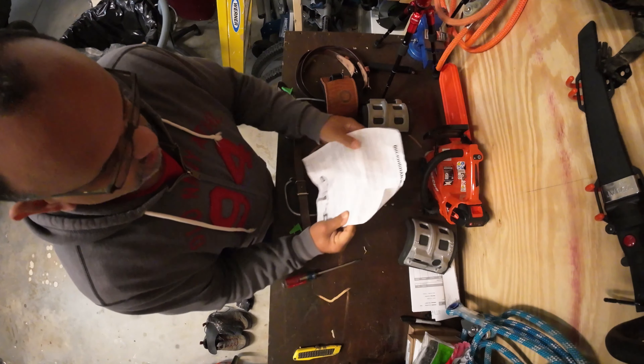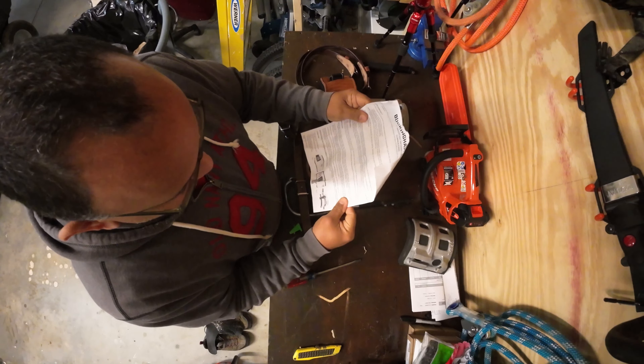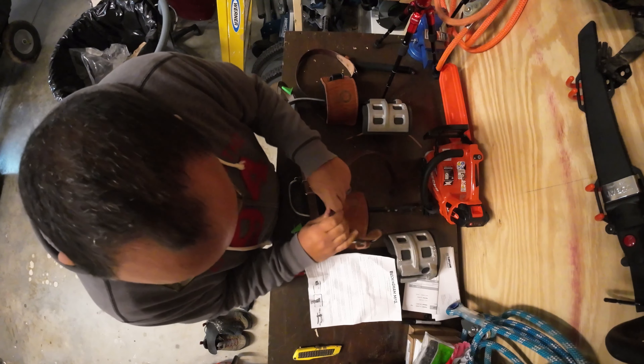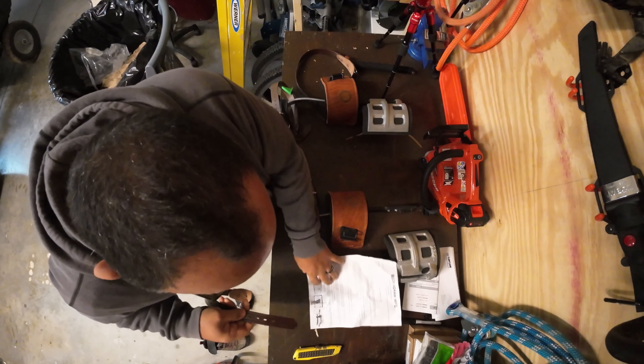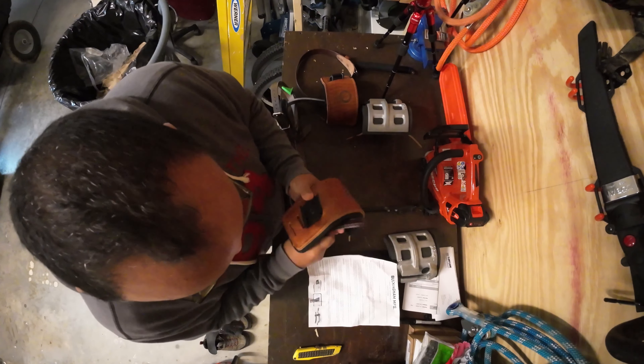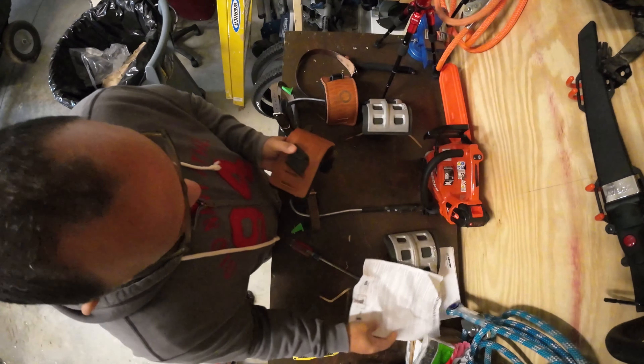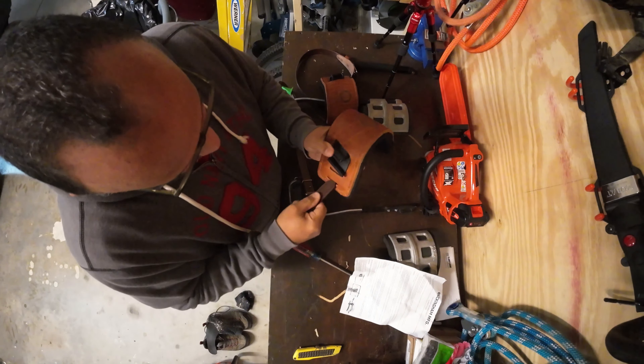Let's look at the instructions, shall we? First thing we're going to do is take the leather strap and follow the instructions. It's going to come in from this side according to the instructions, which is right there. So that first loop is going to come in through here.